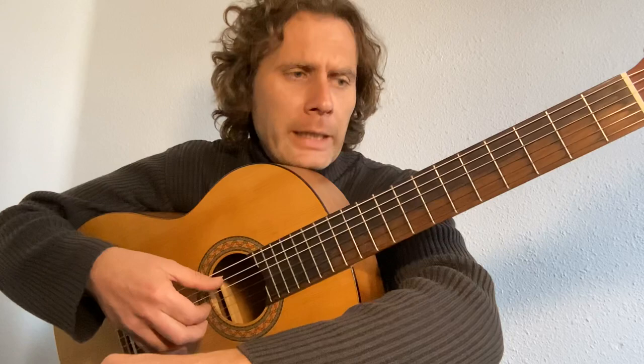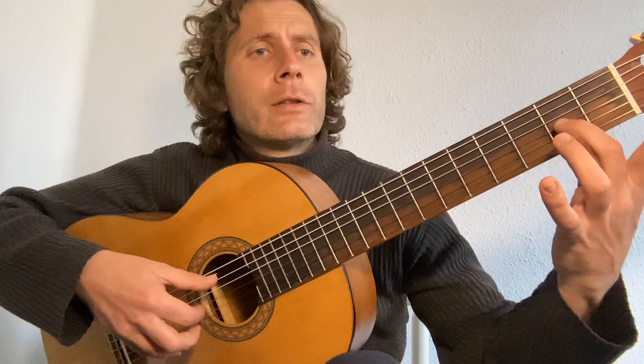The second section of the Spanish study — the triplet section marked A in the score — we are going to set our metronome into triplets at 50 bpm, just like the previous video, but we're going to play in triplets.